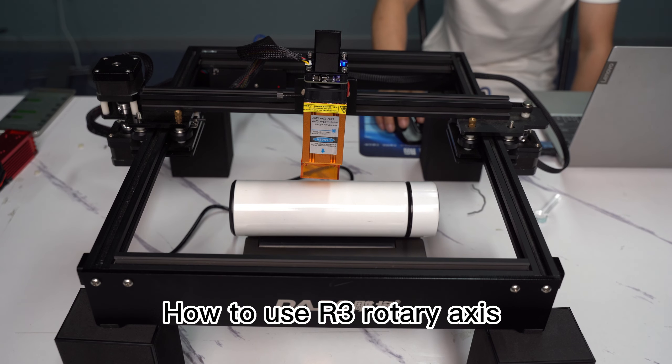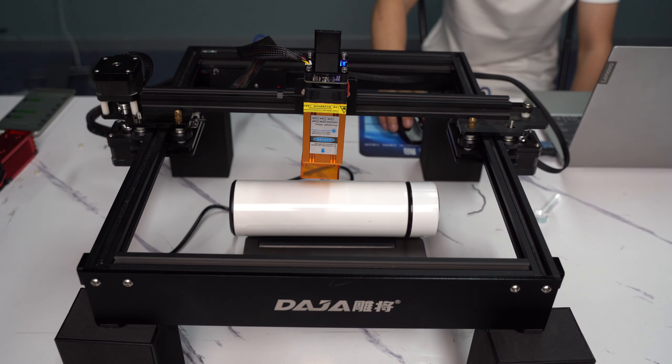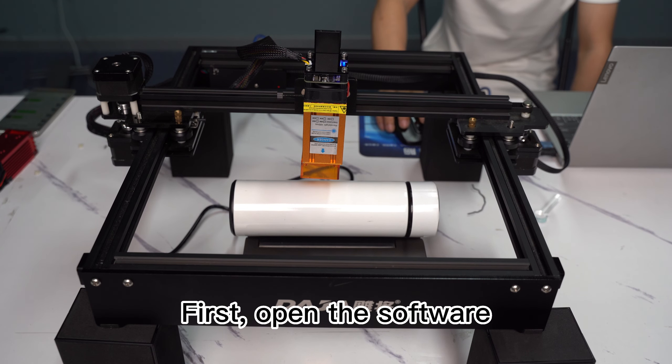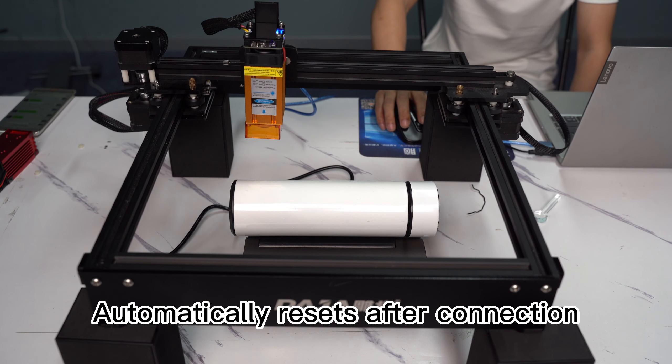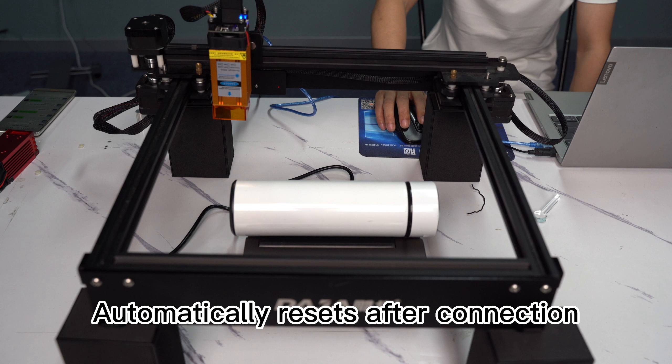How to use the R-SUN Rotary Axis. First, open the software and connect it. The software automatically resets after connection.